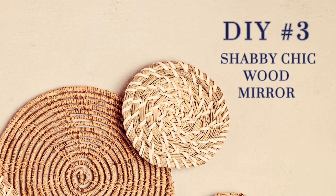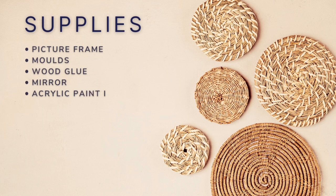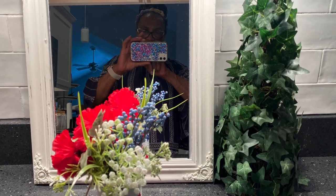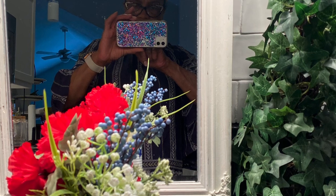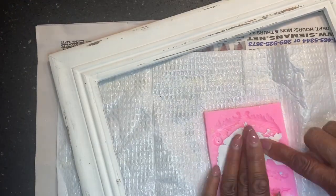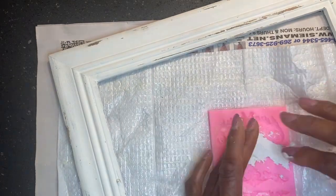DIY number three: a picture frame mirror. The supplies needed include a picture frame — this was thrifted — molds, wood glue, a mirror, plaster-colored acrylic paint, and some clay. This is another easy project and the supplies needed are minimal. The picture frame was thrifted and already painted with plaster acrylic paint that I had used in another project.